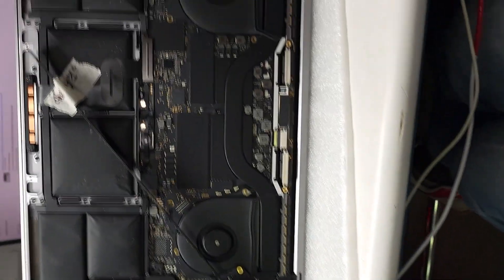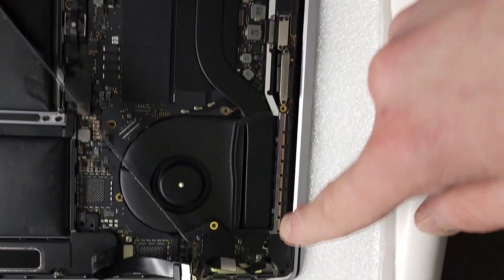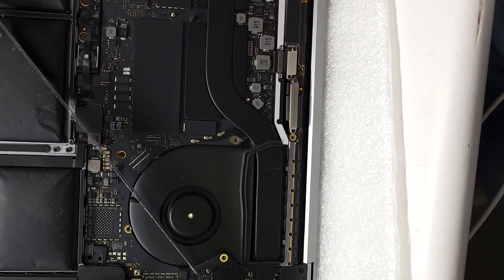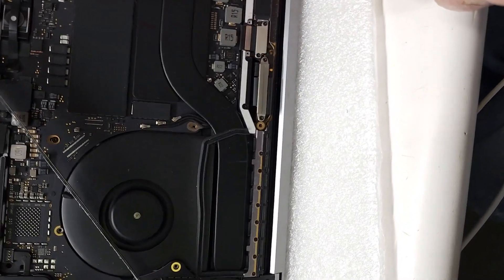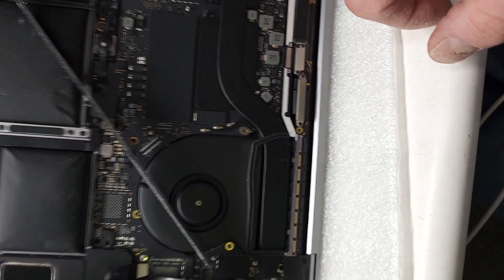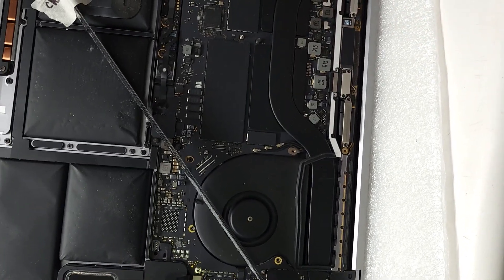The next step is going to be removing our touch bar from the laptop, and after that we'll use glue to install this one in. This whole video was about how to remove the touch bar from the A1990. Thank you for watching and have a great day.